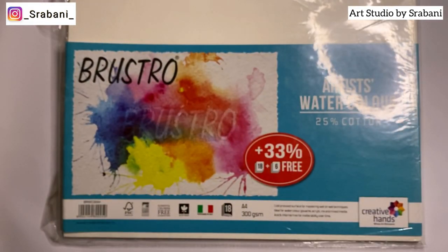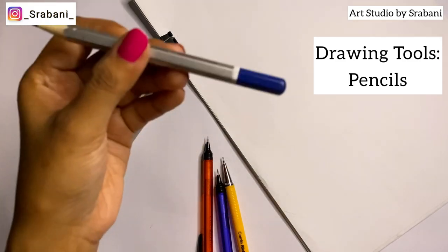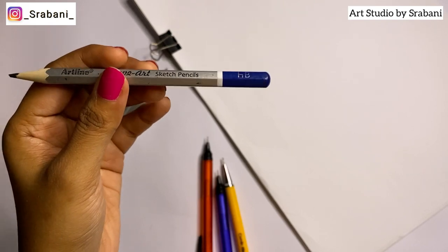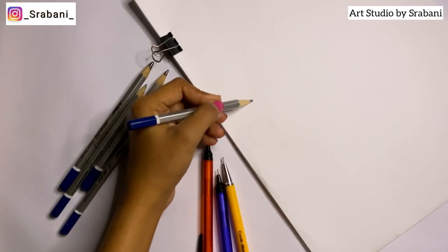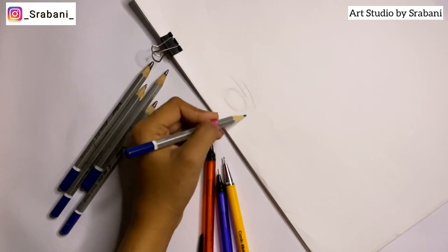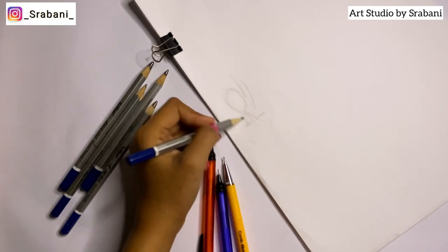Papers are discussed in more detail in a separate video — check the i-button or the description box link. Coming to drawing tools: choosing the correct pencil for a beginner is very important. You should always use an HB pencil to draw and give very light strokes while practicing or doing your pencil base. You should not use any darker pencil for the base. Start your croquis by practicing using lines and circles.